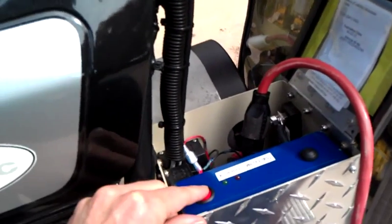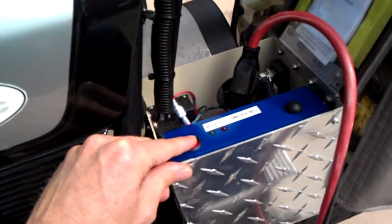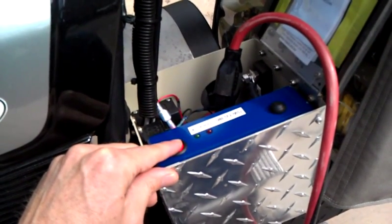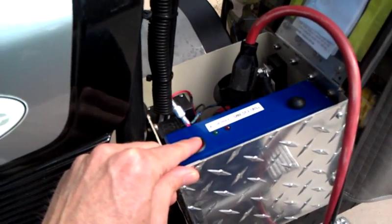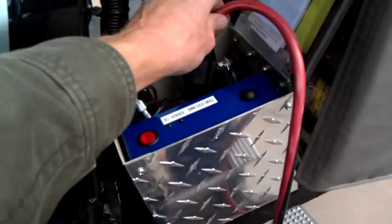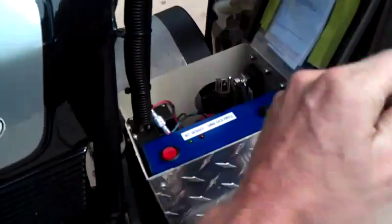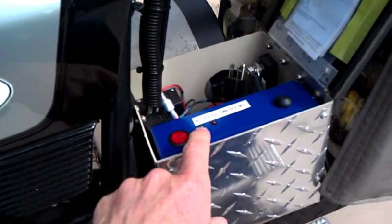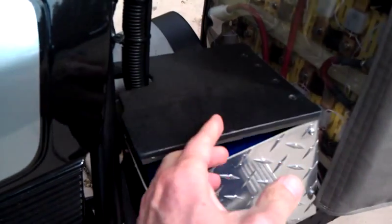When it's finished charging — normally if the batteries are way down it takes three or four hours — just turn off the BMS, unplug it. You want the BMS on for riding, so make sure the green light comes on, then close the lid.